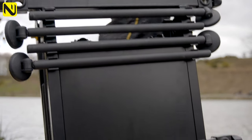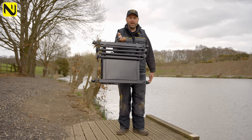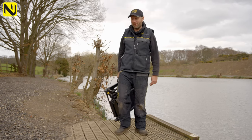Ready to use, ready to get on the bank and away you go. So if you're in the market for a compact, versatile, lightweight seat box solution, you won't go far wrong — check out the Resto Box.